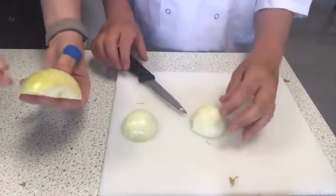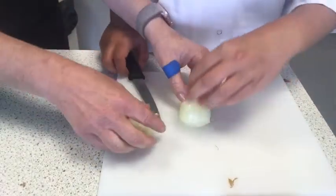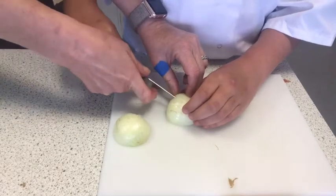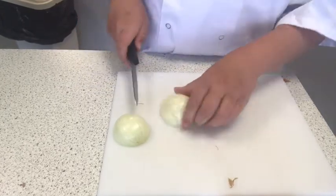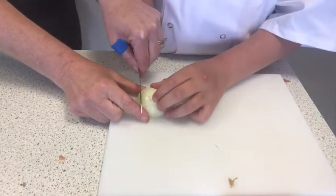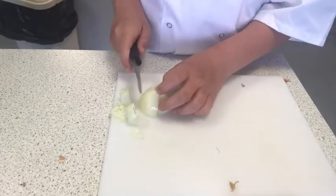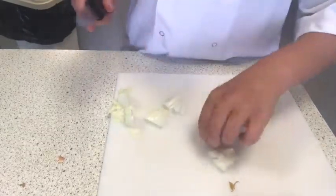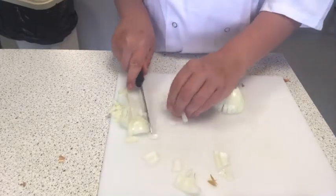If you look at your onion, you can see there are some lines — we're going to use those as a guideline. Using the bridge technique, grip the side and slice down on those lines. Don't go all the way through to the other end. Slice down, slice down, slice down. Then rotate it and, using the claw technique, saw down that way. By not cutting to the very end, the onion holds together, making it easier to cut. Any big bits, put back on the board and slice them into small pieces. Do that with both halves.